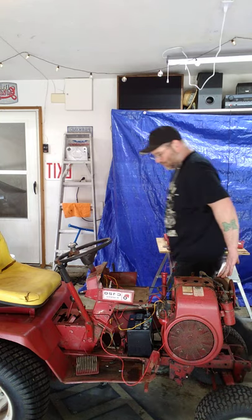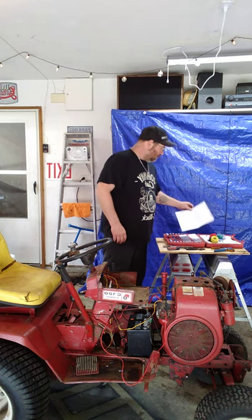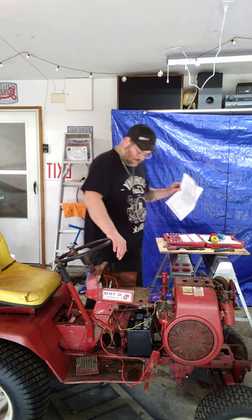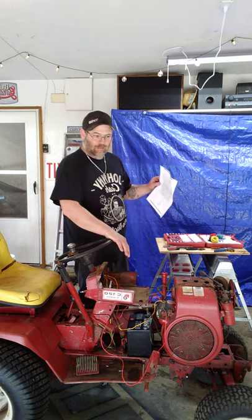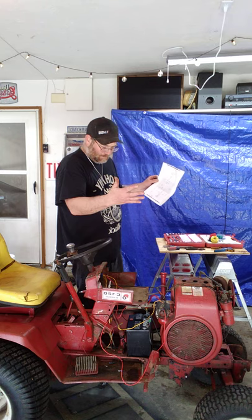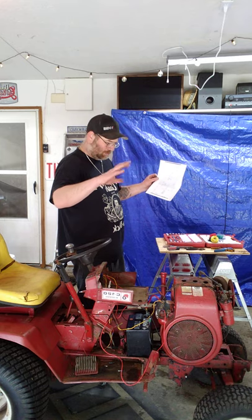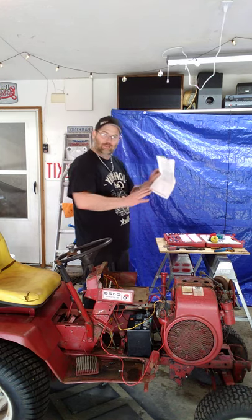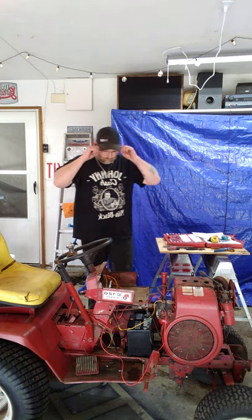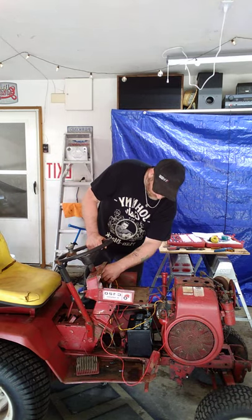I already lost this key once, I'll probably lose it ten more times. Always remember — if you're going to mess around with electrical things that you don't know, like I know absolutely nothing about wiring, pull up a schematic. I had to pull one up because when I redid some of the wires I had them crossed. My wife was awesome enough she printed it out for me, helps out a lot.